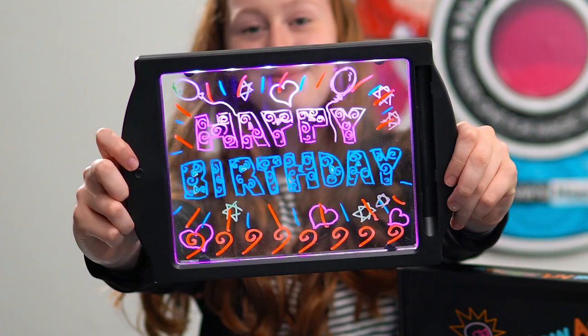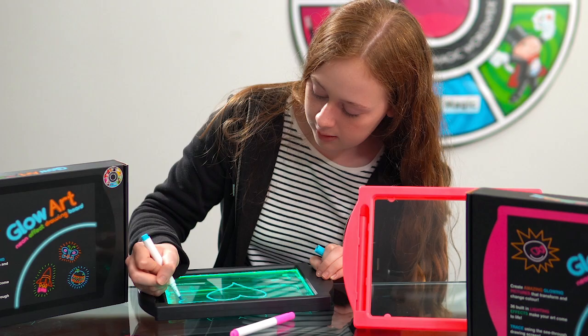The see-through screen means you can trace your favourite pictures and bring them to life. Or create your own works of art. Strong, durable, built to last.